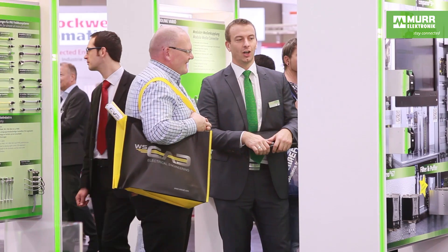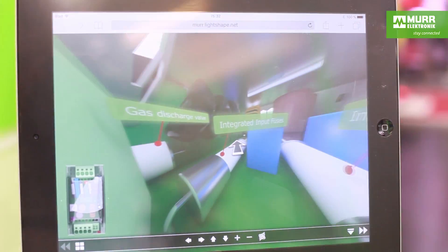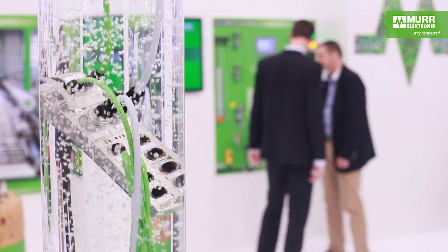Hi everyone, and welcome to the Murr Electronics stand here at the SPS trade show in Nuremberg, Germany. It's one of the largest automation trade shows worldwide, and I'm excited to present the highlights here with my colleague Tonya, who you all know from the German videos. This year is all about Smart Automation by Murr Electronics, where we're presenting new solutions for pioneering installation concepts. We focus on the customer's interests, making sure the installations are safe and easy, while at the same time eliminating downtime and ensuring consistent solutions from the control into the field.